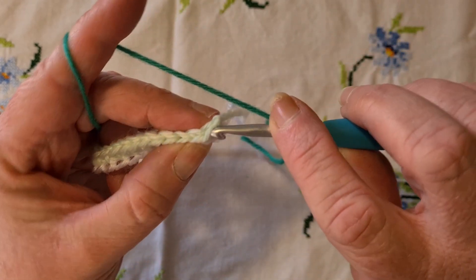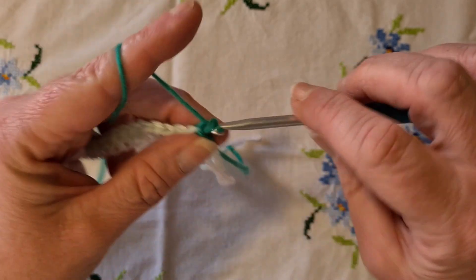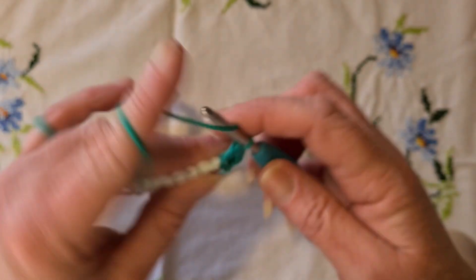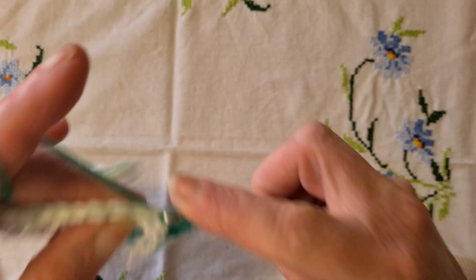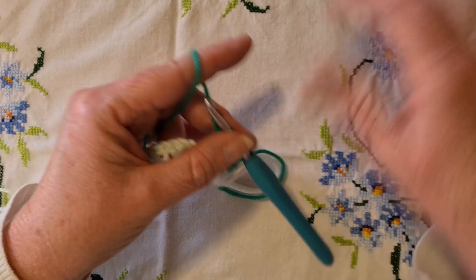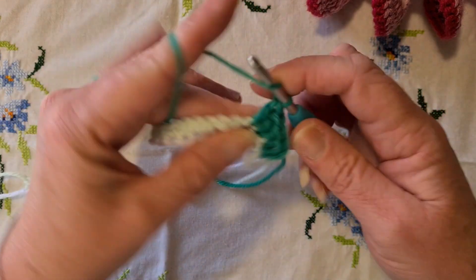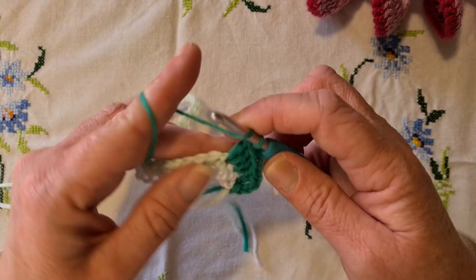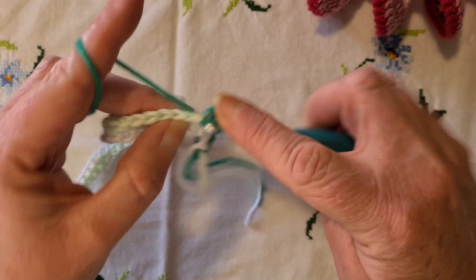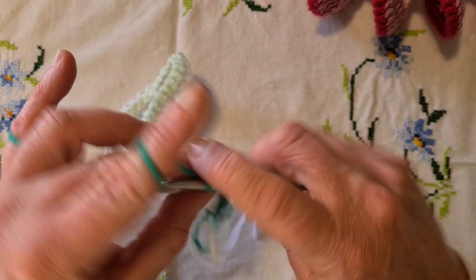Pop a slip knot on the hook, go into the first stitch, chain three to get to the height of a double crochet, then put another one directly in there. That's what we're going to do for the entire row: put two double crochets into each of those single crochets from the previous round. That's what gives us this lovely curl — two double crochets into each stitch, all the way along.